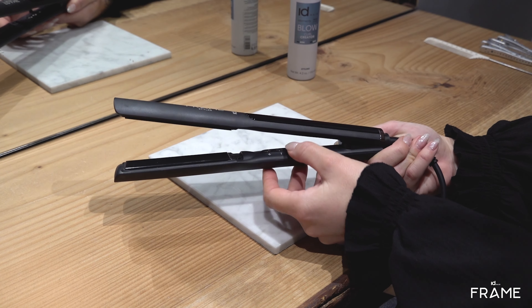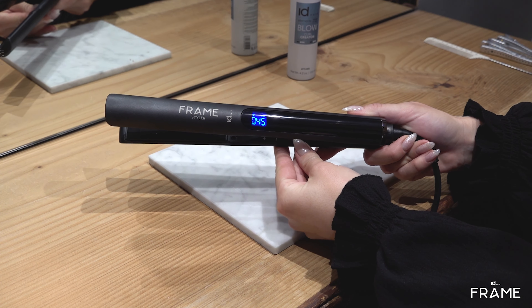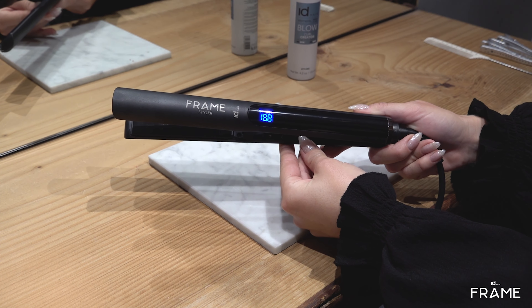Turn on the power of your FrameStyler here. Hereafter you have the option to regulate the temperature according to your hair type. I will now use the FrameStyler to curl my hair.